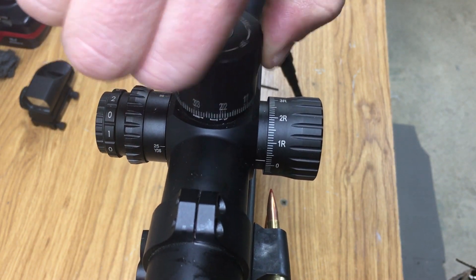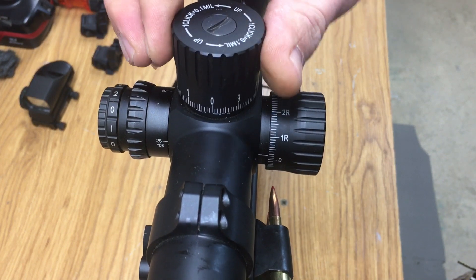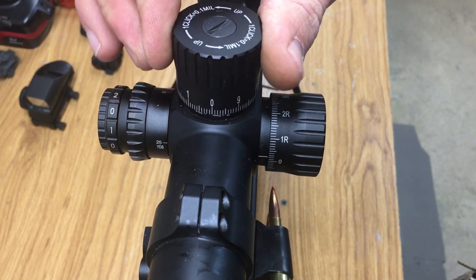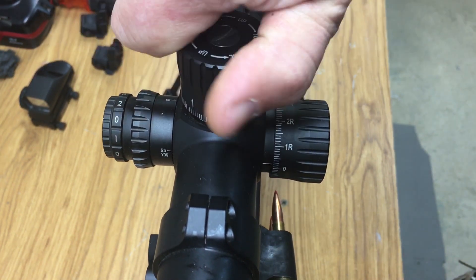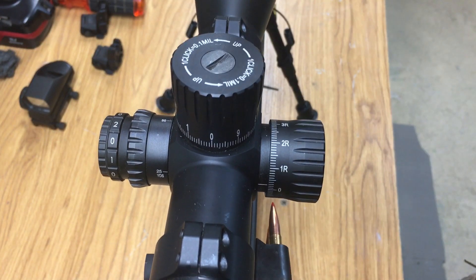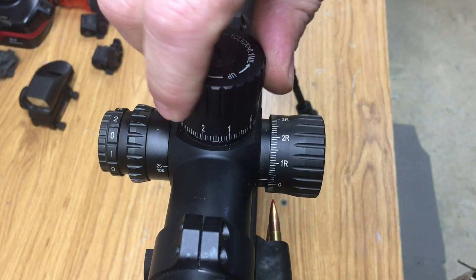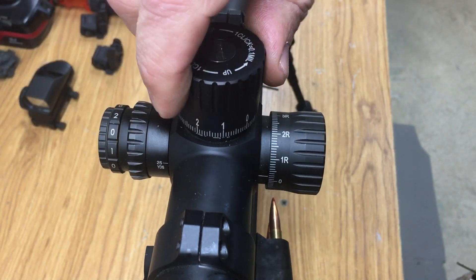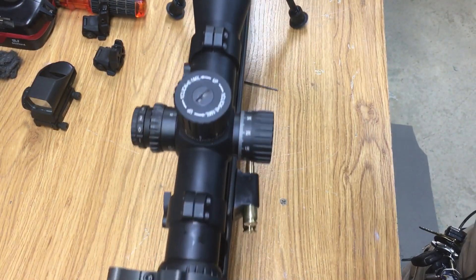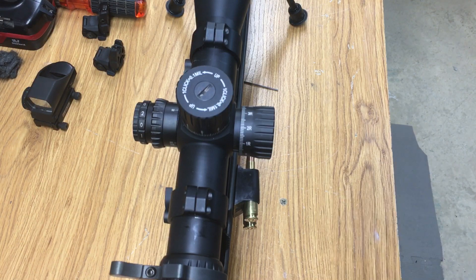As far as the zero stop — there's a definite stop, it's not going to go anymore. Now you don't want to crank on it because those three little 1.5 millimeter Allen screws that you tightened down — you're going to have a lot more leverage doing it this way — but it's definite. Hope that clears up any questions about how to set your zero stop on your Athlon scopes. Thanks for watching.